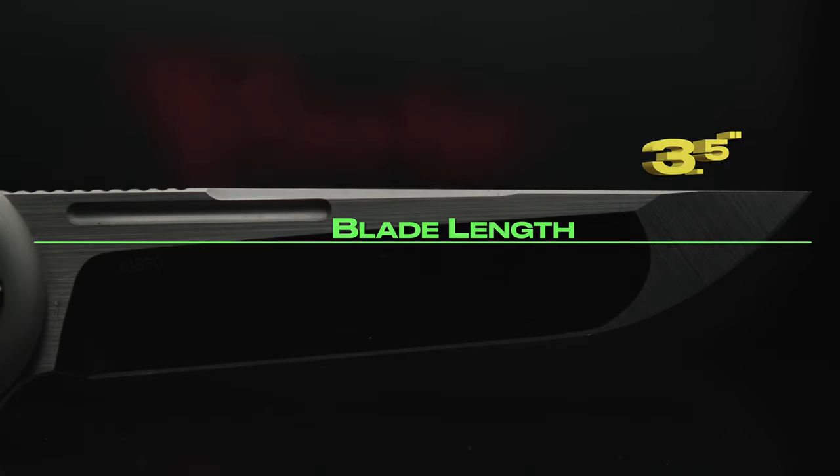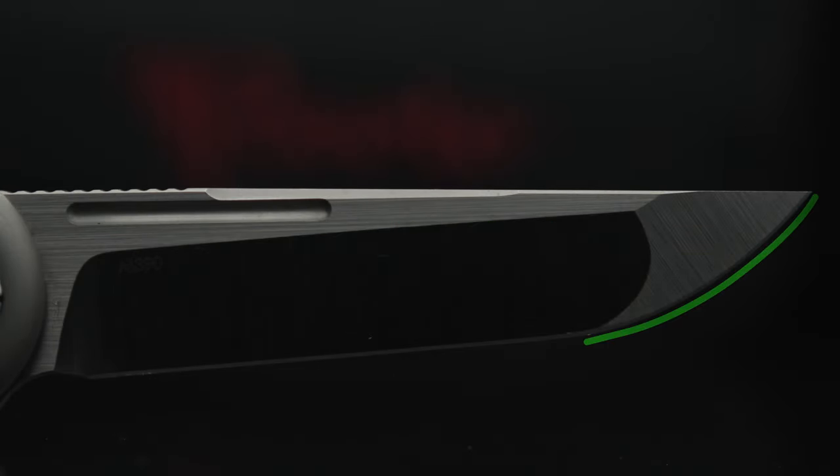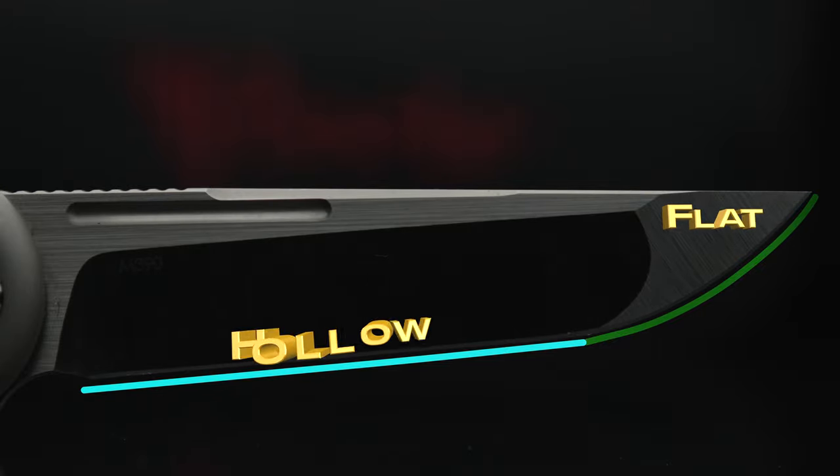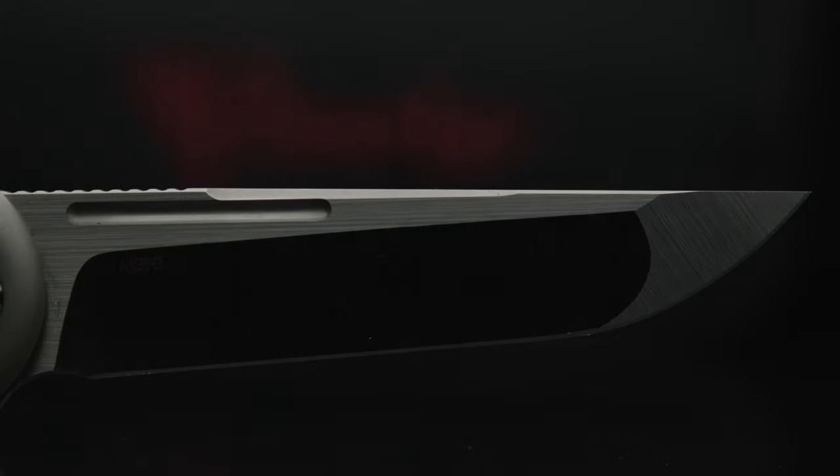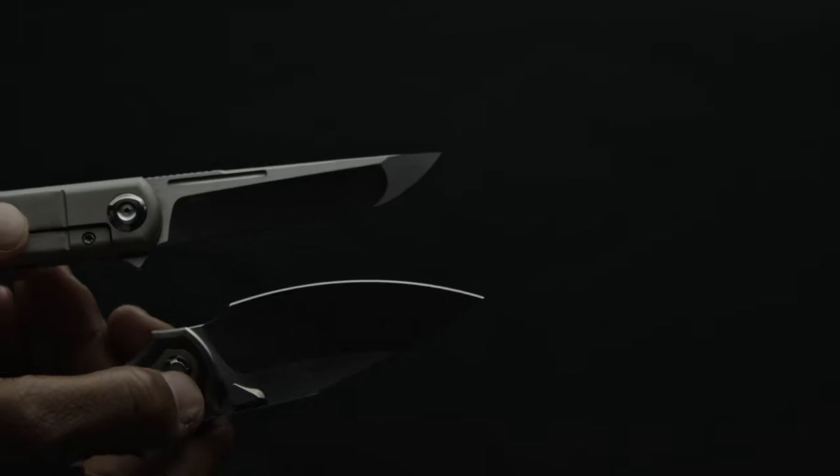Coming in with a blade length of three and a half inches and sporting a compound flat grind up front at the belly, and a hollow grind along the flat edge of the blade. For me and my knife use, the compound saved the blade — otherwise I believe it would be a bit dainty — and the blade isn't that wide, so the tip is needed.